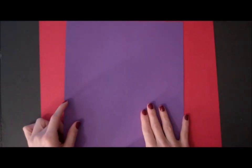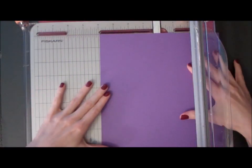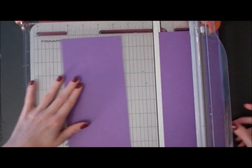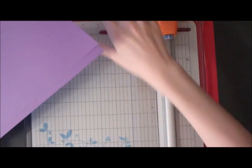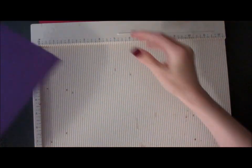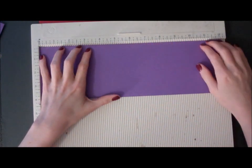So to get started, we need two pieces of cardstock. Each piece needs to be 4 inches by 12 inches. Next, you're going to want to score these, and you want to score both pieces at 6 inches.